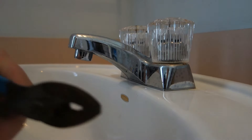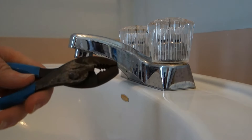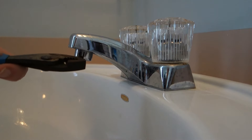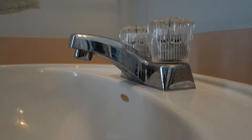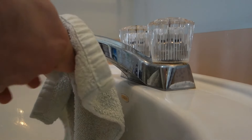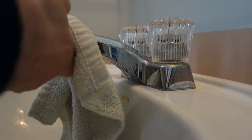Now it's time to take the old aerator off using these old rusty pliers. I'm not gonna go right at it with the pliers because it's chrome — don't want to scratch it, and I want to get a better grip. So I'm gonna use this towel, put it around it like that, make it nice and snug. You guys know the drill: lefty-loosey, righty-tighty.